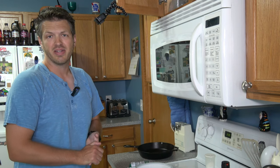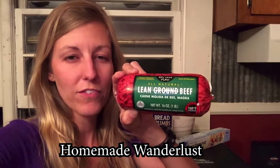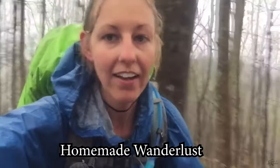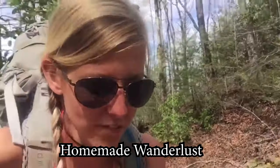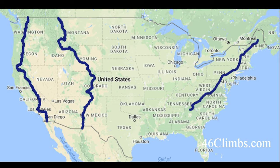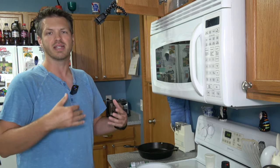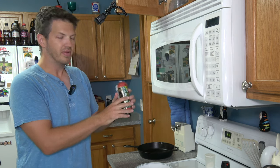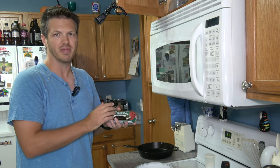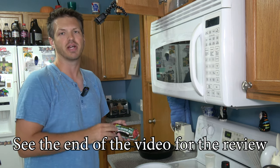Now I am 100% stealing this ground beef recipe from Dixie on her YouTube channel, Homemade Wanderlust. She focuses mostly on thru-hiking backpacking trips — long six- to eight-month stretch trips like the Continental Divide Trail, the Pacific Crest Trail, and the Appalachian Trail. It's a great channel with lots of good advice. She put this recipe up, and I'm just relaying it to you. I haven't tried it myself, so I'll let you know how it rehydrates during or after my trip.